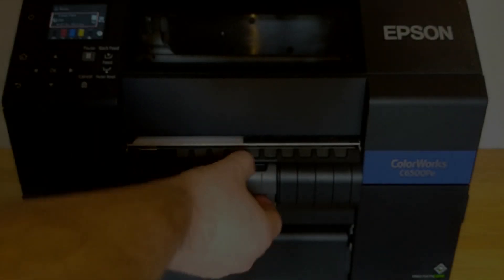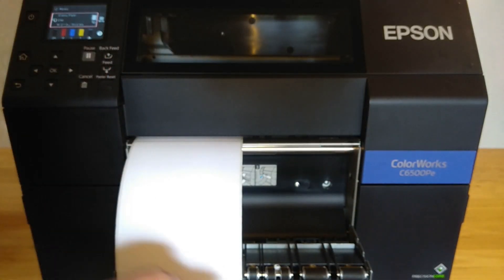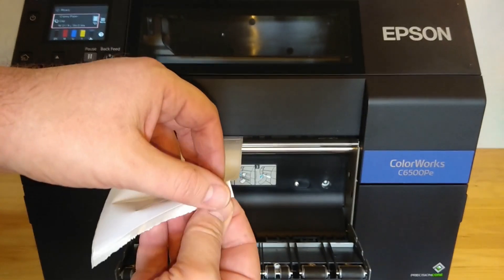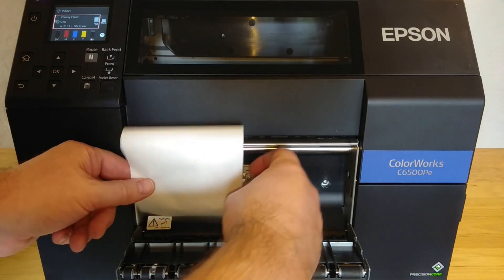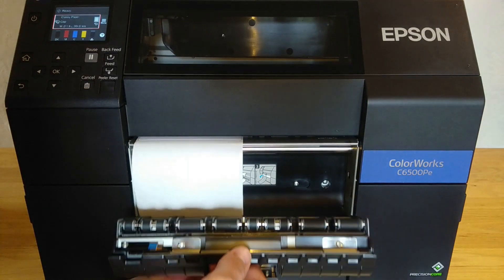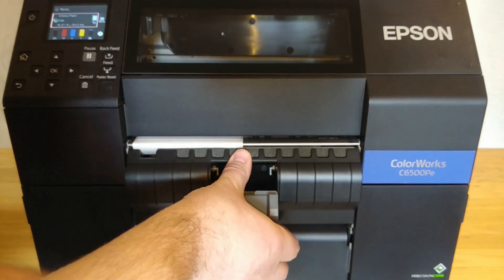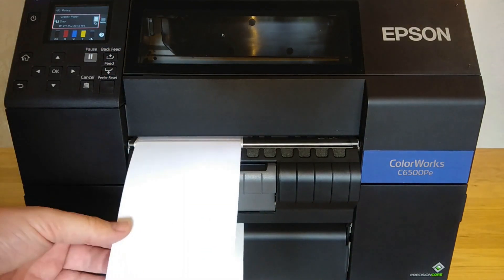If you have a peeler version of the printer, you will need to feed the peel unit with media. To do this, open the peel unit as shown, feed some media out of the printer and peel at least one or more labels off the backing paper depending upon the length of the labels. Feed the backing paper through the lower slot in the peeler and close the peeler module as shown. Lock into place. Feed some more media and your labels should auto peel and feed to the gap.